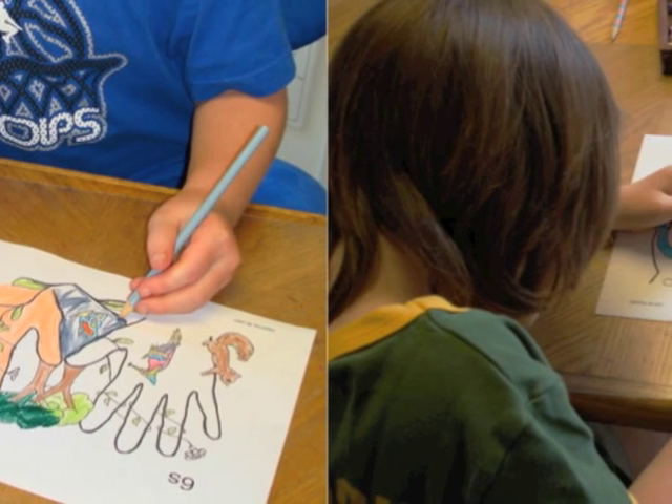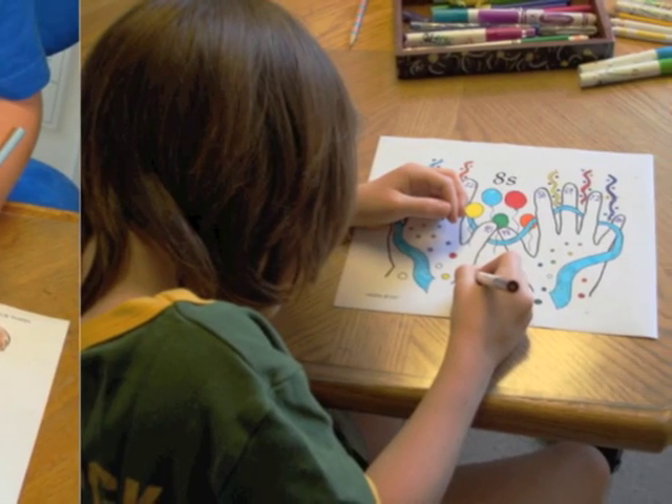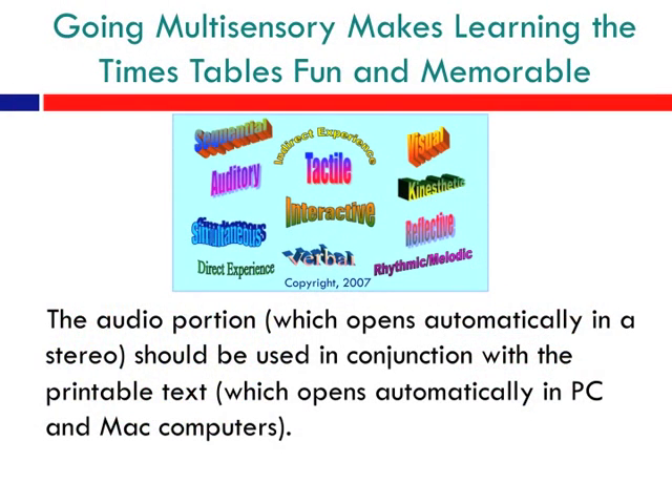Be sure to use all the multi-sensory strategies and handouts offered on this CD. Also visit the website. The MMDM CD offers audio tracks as well as a multi-sensory text manual all in one. Going multi-sensory makes learning the times tables fun and memorable. The audio portion should be used in conjunction with the printable text.